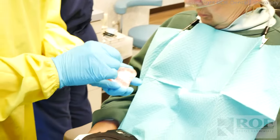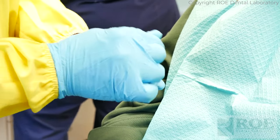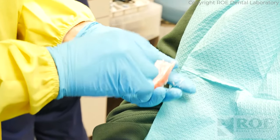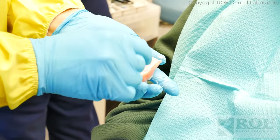So before the sore spots appear, we're going to catch them. Does that mean it's going to remove all the sore spots? We hope so. You might still have one sore spot, and you'll call us and we'll get you in and adjust it for you.